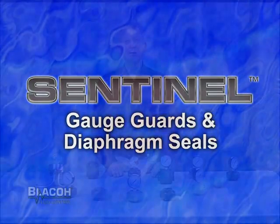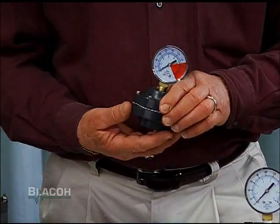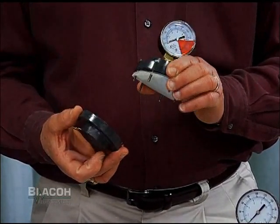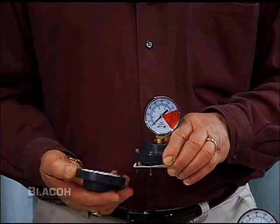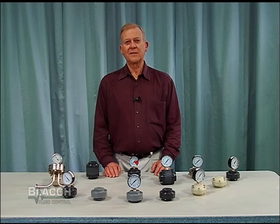Blaco's Sentinel Gauge Isolators protect your gauges and other fine instruments from corrosive, abrasive, or solids-laden liquids. They all consist of a case with a liquid side which attaches to your piping system, a diaphragm as a separator, a gauge half that's filled with a neutral liquid, and a pressure gauge or other instrument to record the pressure in the liquid handling system.